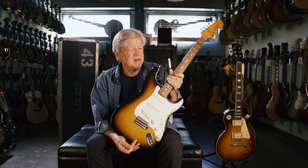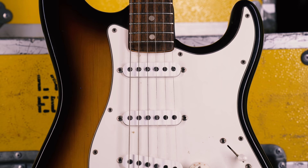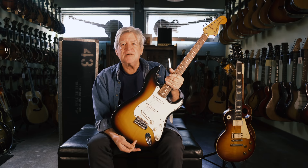This is a 1973 Fender Stratocaster, but not just any '73 Stratocaster. I'm playing — or attempting to play — the iconic lick from Sweet Home Alabama, because this is the guitar that Ed King wrote the lick on and recorded the song on with Lynyrd Skynyrd. It's one of a number of Ed's guitars that we're really proud to have here at Carter Vintage.